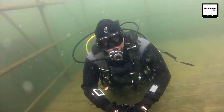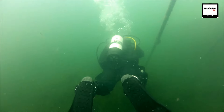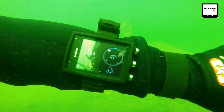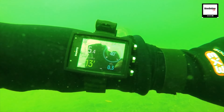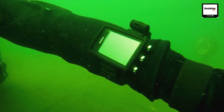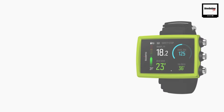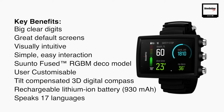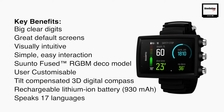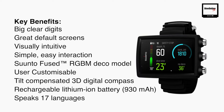It has all the important dive features as a default computer but you can customise it according to your needs. The Suunto Eon Core is a dive computer clearly aimed at all levels of divers. The coloured display has larger numbers and the screen stays illuminated throughout the dive, so it's easy to read even in dark conditions or when visibility is significantly reduced. Key benefits include big clear digits, great customisable default screens, visually intuitive interaction, and simple easy navigation of the menus and buttons on the side.